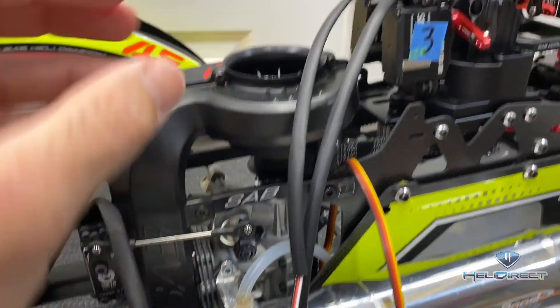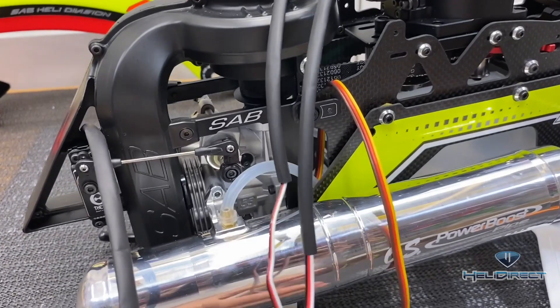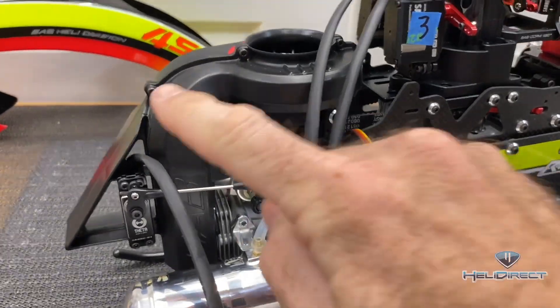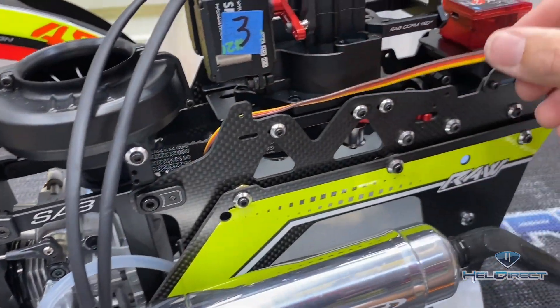We started by covering our wires in heat shrink. I went ahead and got the throttle done, got the second and third servo done, and we still need to heat shrink them down, then cover the governor wire and heat shrink it. We'll wrap these and put a nice junction here to wrap all these wires into one.